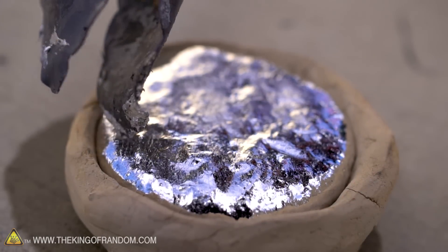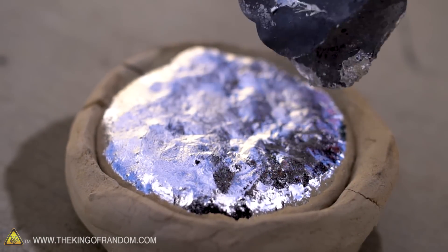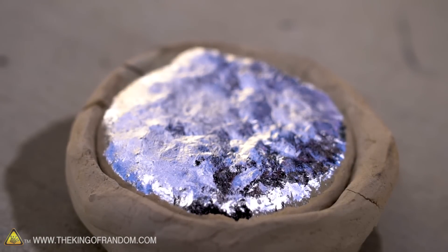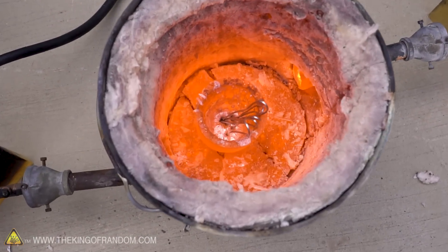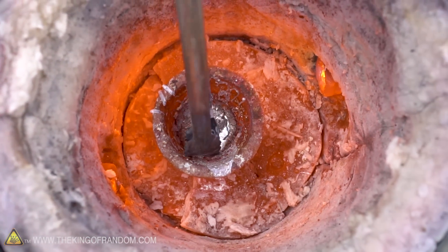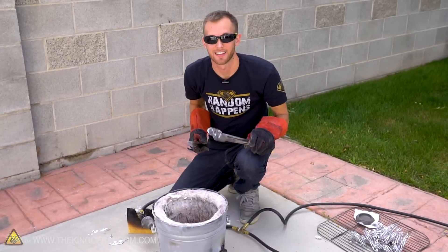It still feels a little bit soft, but it is no longer liquid. You can see as I poke it, it doesn't sink in or anything like that, and it's losing some of its shine as it starts to oxidize a little as well. The aluminum is melting so fast! All right, second batch is done — let's pour this into the dry clay.